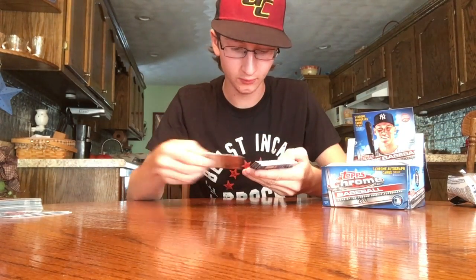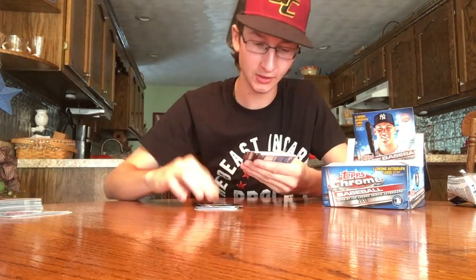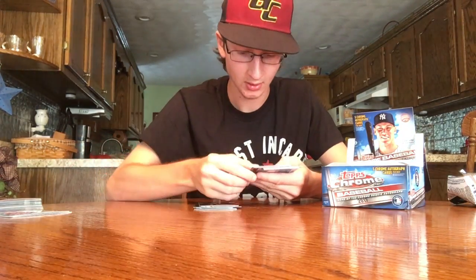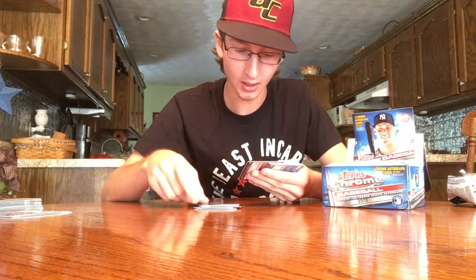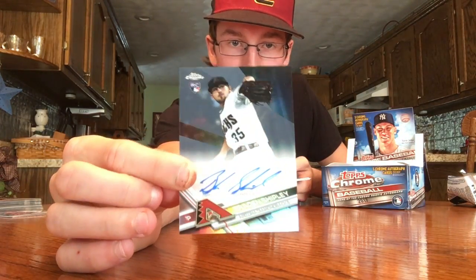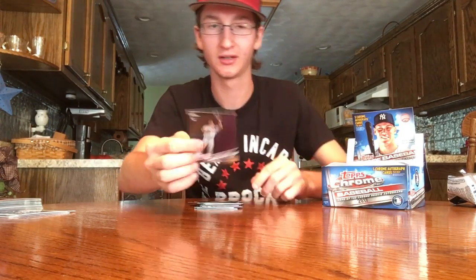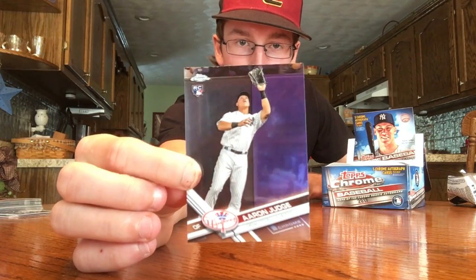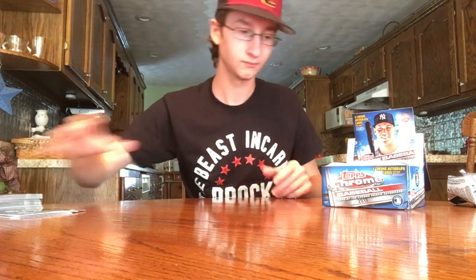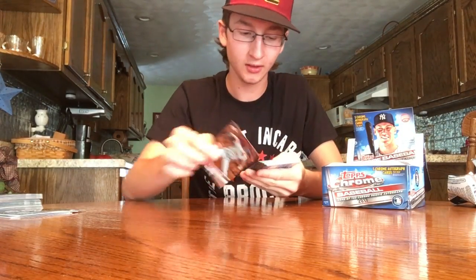Pack three: Adam Jones, Hunter Pence, Bartolo Colon, Ron Garces, Anthony Rizzo. Here is a prism Andrew Miller — those are cool looking in person. Braden Shipley, and the auto here is a Braden Shipley refractor numbered out of 499! Chapman, Hosmer, Verlander. Nice — Aaron Judge rookie! Hoping to get one of his base rookies. Hopefully we get a Bellinger too. Lay that Aaron Judge aside.